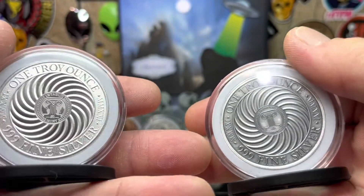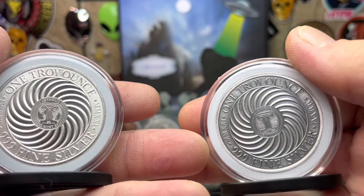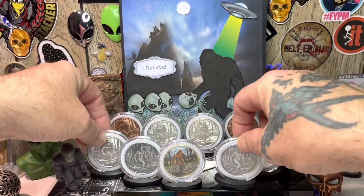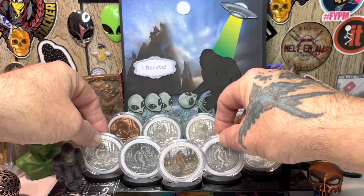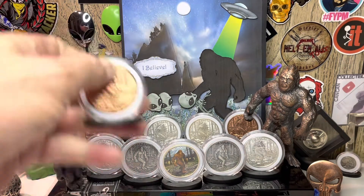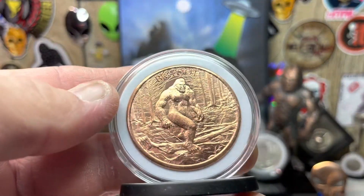Check out the back — even the back looks good. Pretty sweet, right? I love them. I have 22s, 21s, 20s, and 19s in all of these. The one without a year I'm pretty sure is a 19. I also have two copper ones — here's a copper Bigfoot, and the detail really shows up in these.